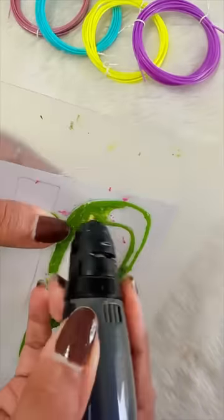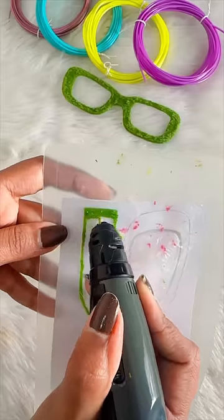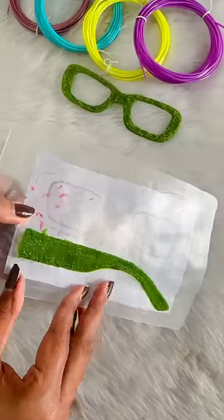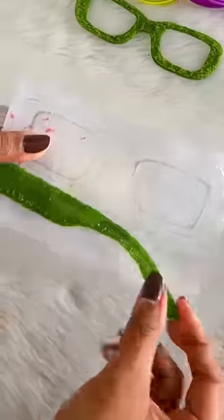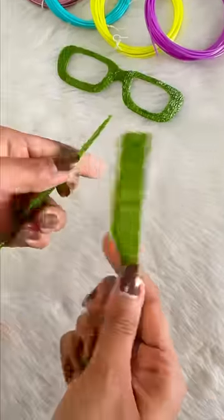Yeh toh hai last episode of 3D Pen series — next series kounsi chahiye, chalo jaldi se comment mein batao. Philhaal ke liye maine ek hi handle draw kariye, toh pehle front side se poora trace kar lenge. Aur jab ek handle ban jayegi, toh template ko cut kar ke back side se trace kar lenge. Aur ab jitne bhi sharp edges hain, usko sand paper se soft kar lenge.